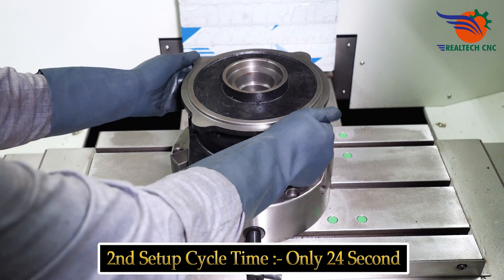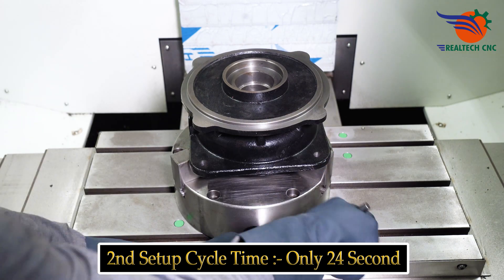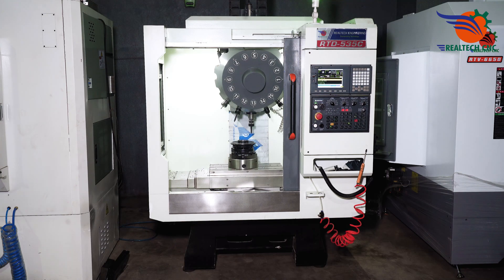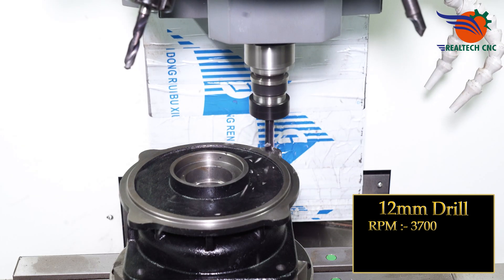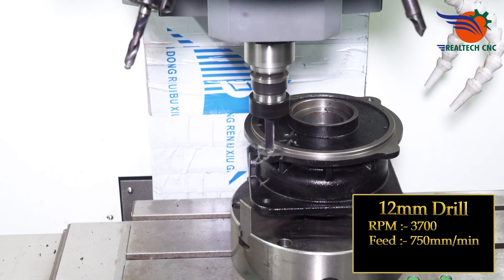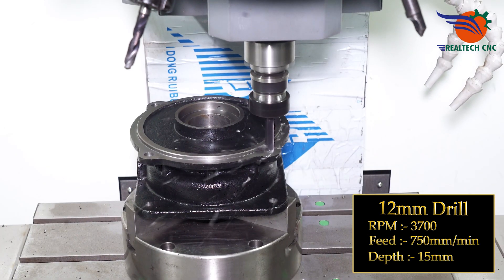Second setup cycle time: only 24 seconds. 12 mm drill, RPM 3700, feed 750 mm per minute, depth 15 mm.